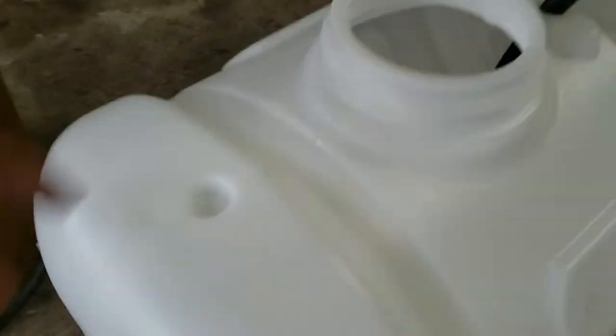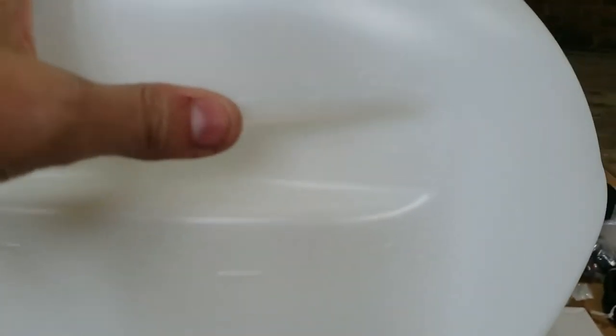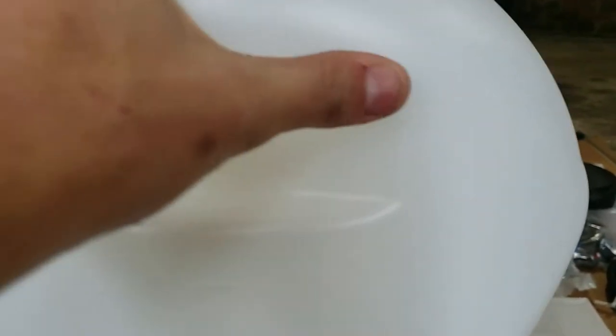There are a couple of plastic pieces floating in there — just need to clean that out. I like that the tank has graduation markings on the side for gallons. I'll just highlight them with a black marker so they stand out and are easier to read when you're out doing stuff.